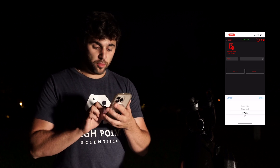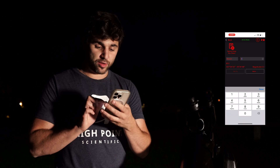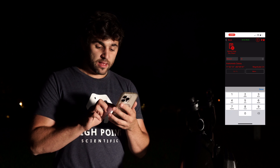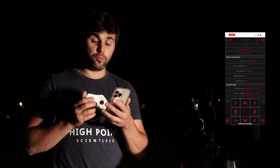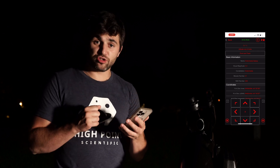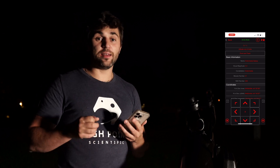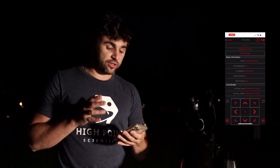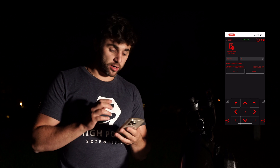Let's go to Messier, for example, and select Messier 31 — it populates up as the Andromeda Galaxy. You can hit the More button, and this gives you basic information about the object: the name, the visual magnitude, the constellation it lies in, what time it rises, and what time it sets. This is all great information if you're planning a night out under the stars.